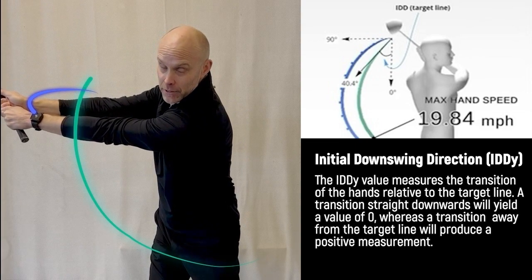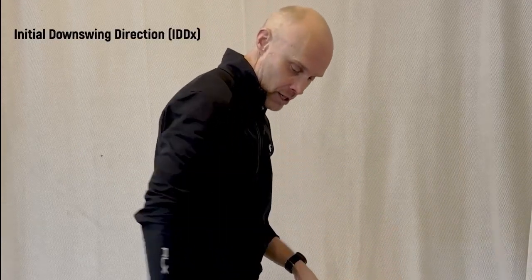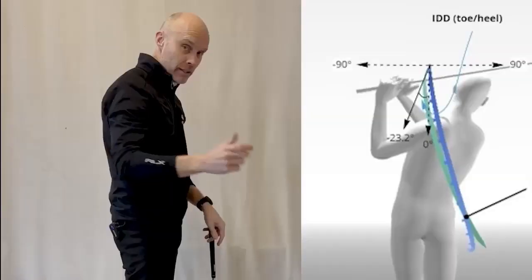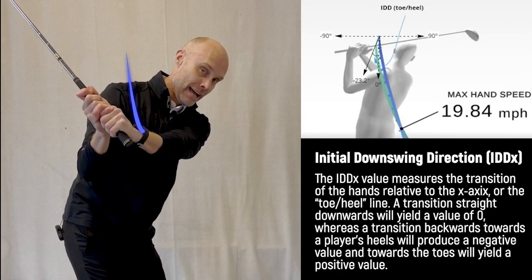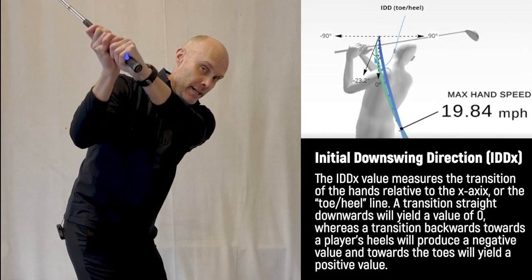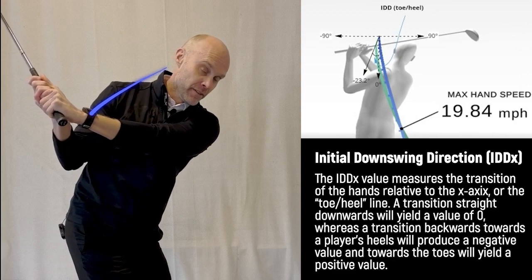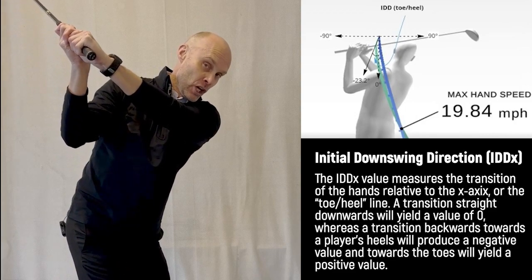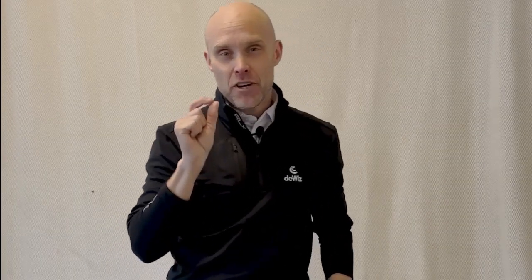The second data point is the initial downswing direction on the toe-heel axis. If I'm transitioning straight down, I get a zero number. If I'm transitioning towards the heels, that's a negative number. If I'm transitioning towards the toes, that's a positive number. We are measuring the first 10 centimeters from the top of the initial downswing.